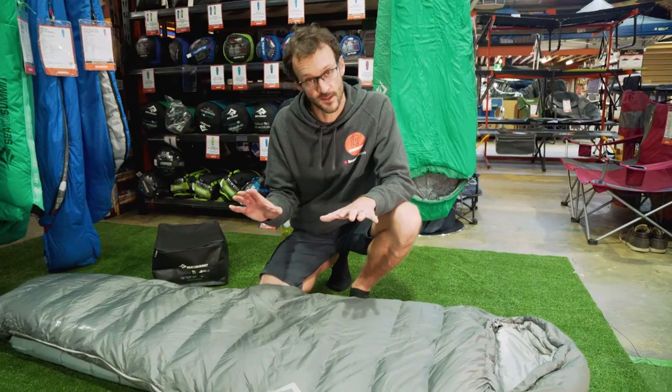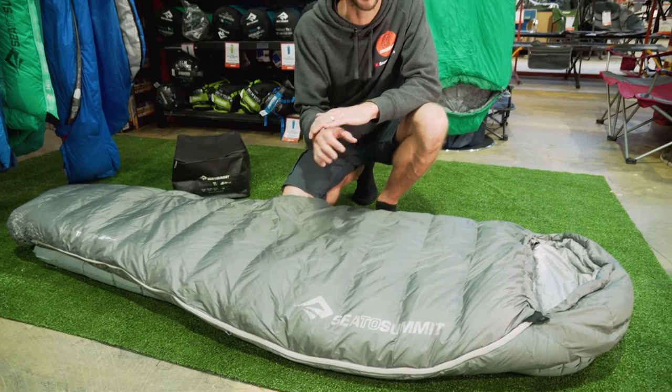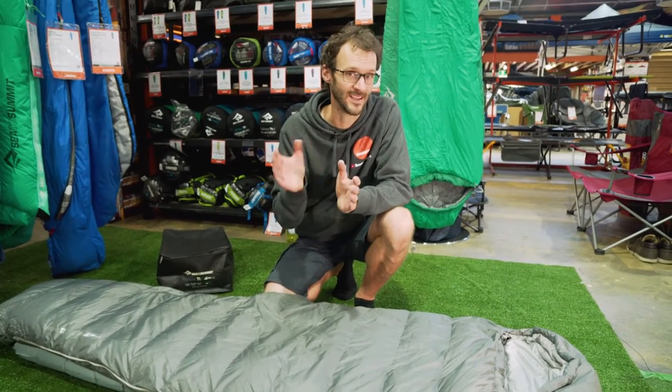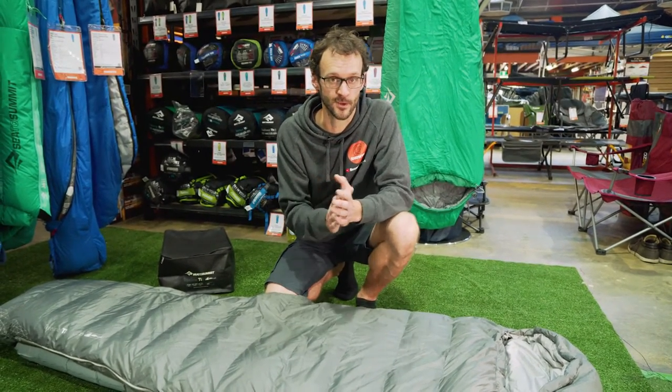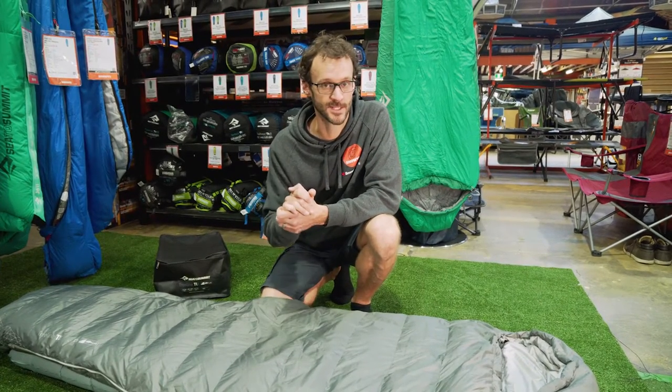Ben Crisnell here with the Cedar Summit TreeLine Sleeping Bag. It's just the one tier in the series. It's available in both regular and long lengths, with the regular being suitable for users up to 183 centimetres and the long up to 198 centimetres.